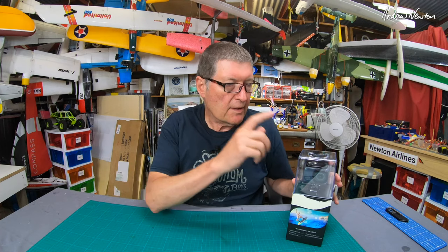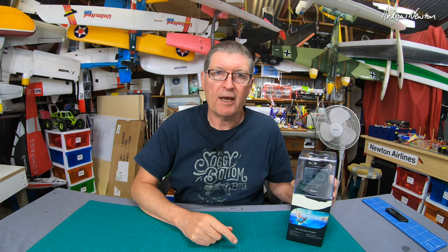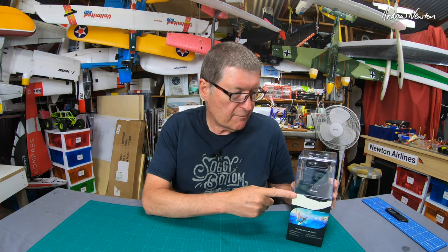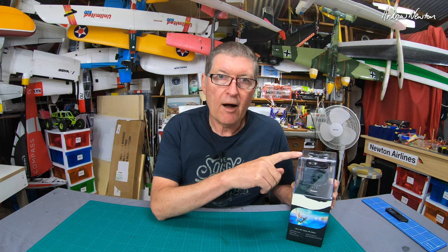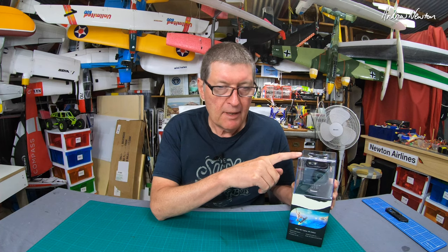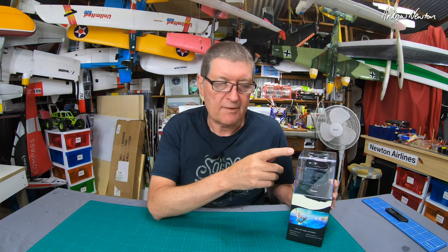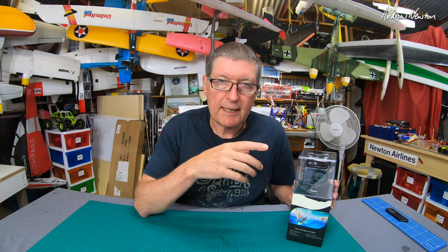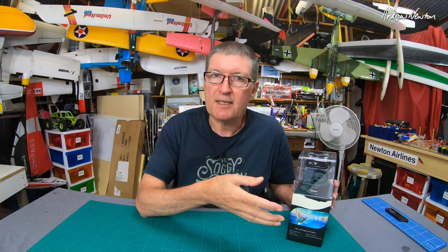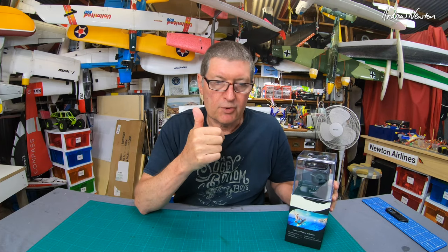Greetings folks! This video is going to be all about the Akaso V50 Pro action camera. This came from Akaso on Amazon. It's a highly specced action cam costing about $120 US, which is a very good price for a really decent quality action camera. You may have seen my recent video of the Point Cook RAAF museum and flight display — that was all shot with this Akaso V50 Pro camera. It does a really good job.